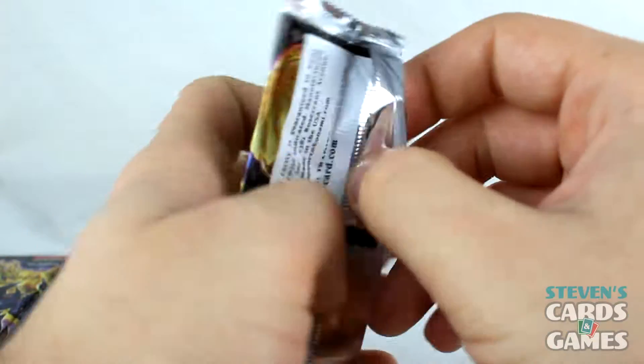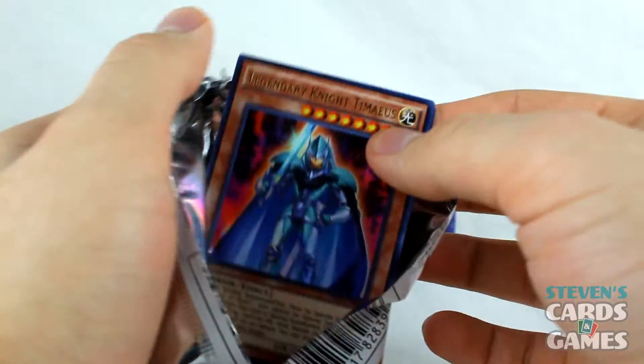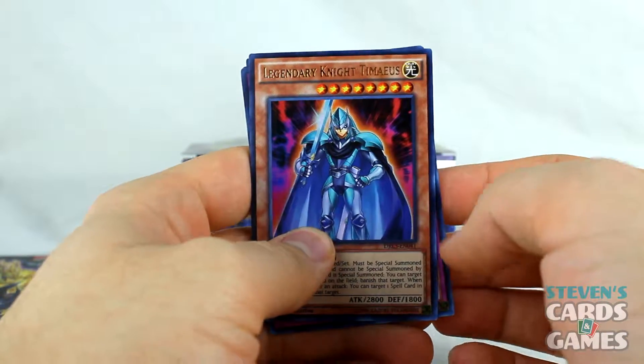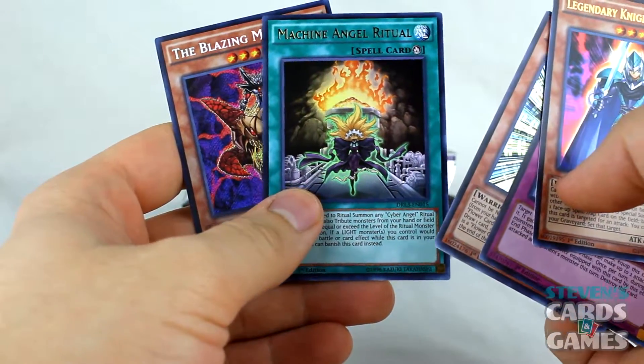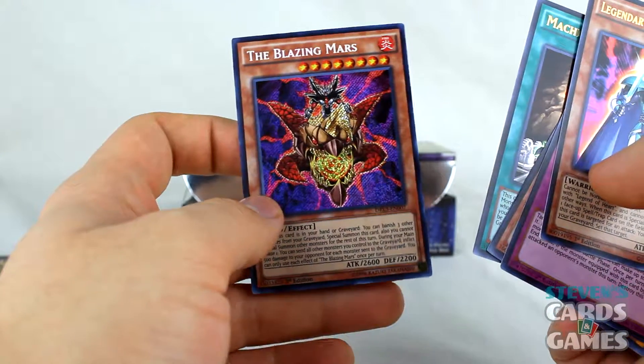We're quite a few packs into this one now. I was hoping for — oh, well there's one Timaeus there — hoping to get another Eye of Timaeus. Unless maybe it's one per box? I don't know. Tyrant Wing. The Blazing Mars, apparently. Machine Angel Ritual — pretty cool. The Blazing Mars, that looks beautiful.